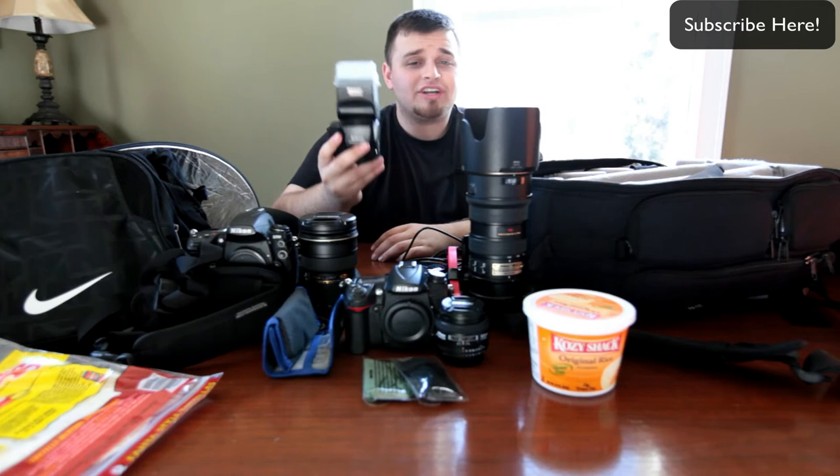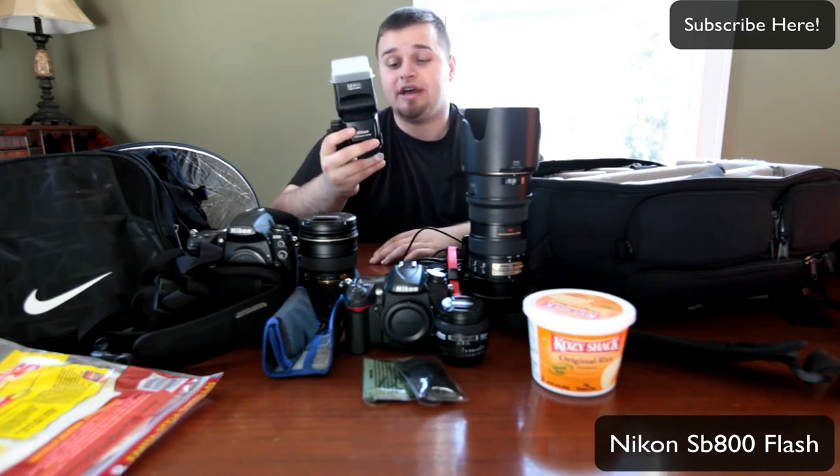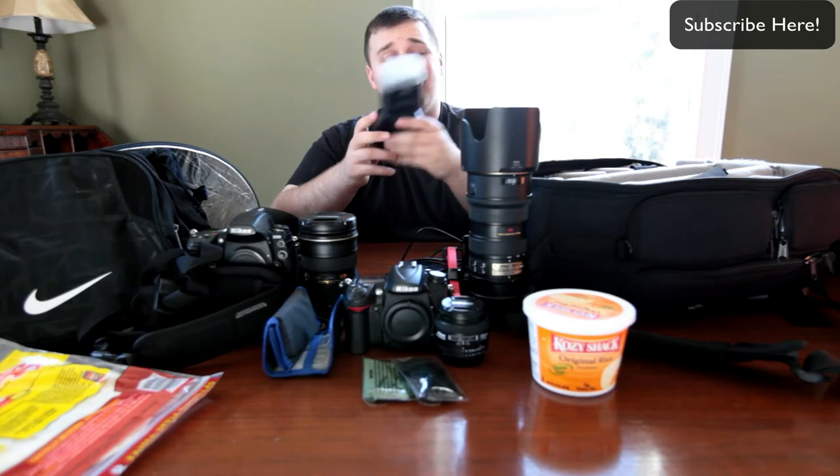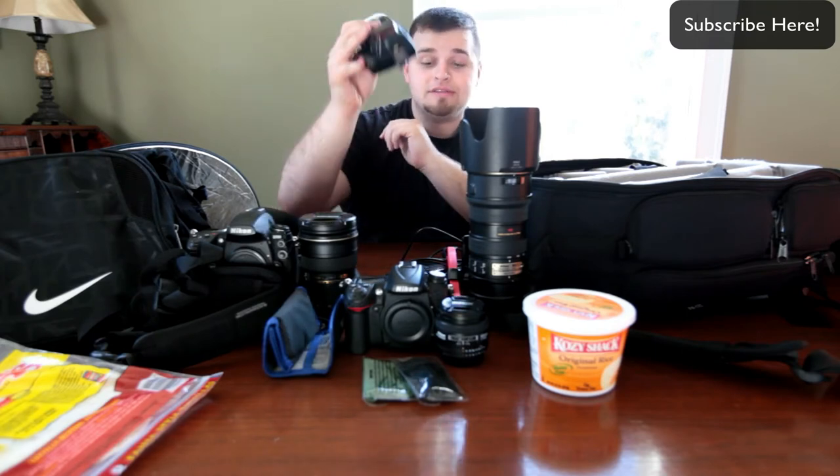My SB800 flash — this is my main flash. I love the layout of it and the power that it gives. I have the fifth battery extender on it so this lasts a pretty long time. I put batteries in this thing and it lasts a while.